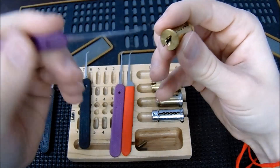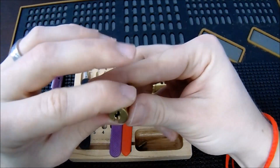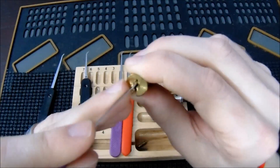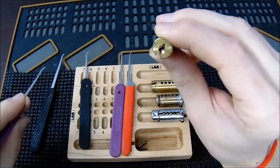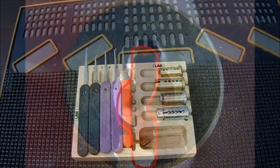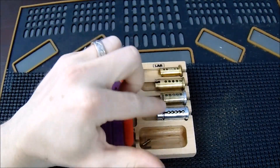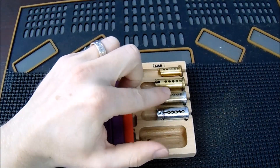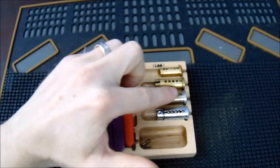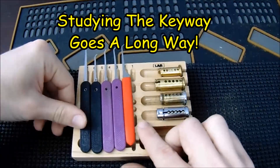With thinner picks you have to be careful because the thinner you get, the more likely they are to bend. But with American locks I do like to use an 18-thousandths because you can go through the midline. I'll get a close-up so you can see exactly where I like to go. In summary, when learning a new keyway you always want to take the plug out, study it, and determine the most logical approach — because a lot of keyways offer difficulty with the warding that restricts access to the key pins.